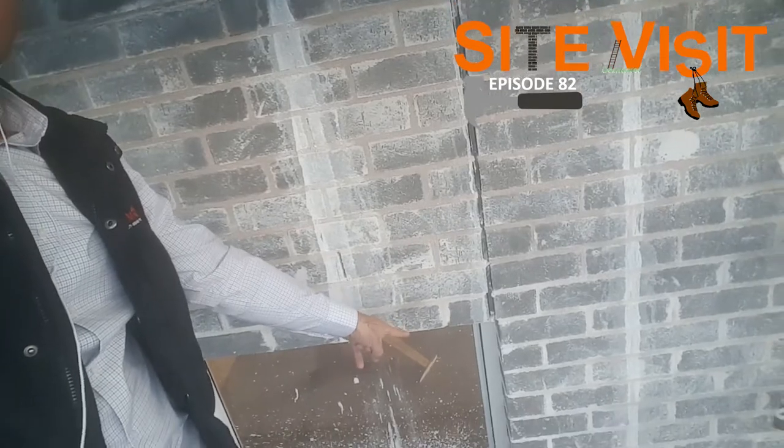As we keep moving down, you can see we have another expansion joint here. Like I was saying before, they've actually put it on a window or on a sliding door — that's where you find most of your expansion joints.